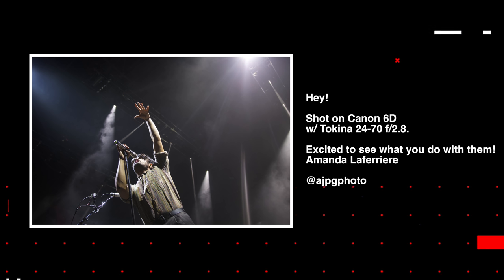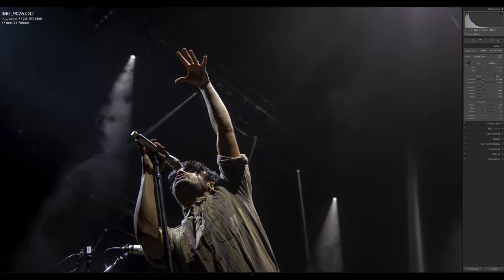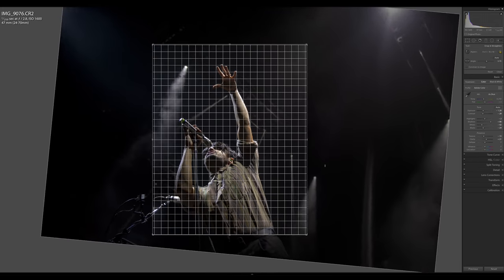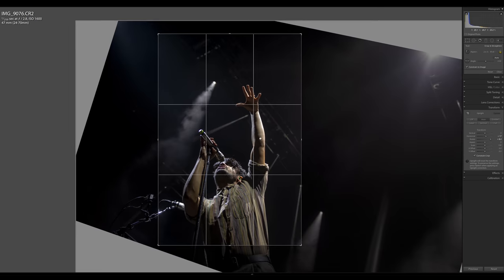So for this first photo, we have a submission from Amanda. She shot on a Canon 6D with a Tokina 24-70 f/2.8. We have this shot of an artist singing on stage and immediately I know pretty much exactly what I want to do with it. I'm going to adjust all the different exposure levels and get a nice clean image, make it a little bit more contrasty. There's a lot of energy in this person's pose — I really want to crop in and focus right on them, cutting out all of the empty negative space. Using the crop tools and transform tools in Lightroom, I got a nice composed shot with the artist right in the center.